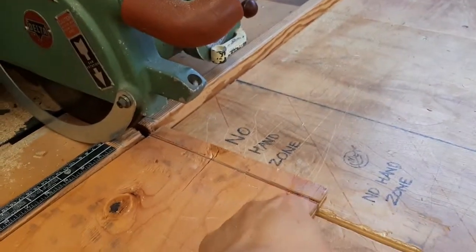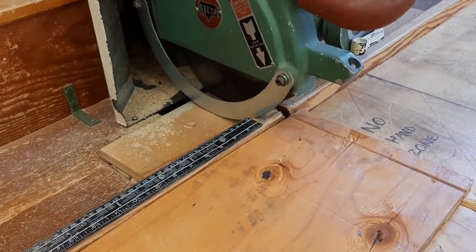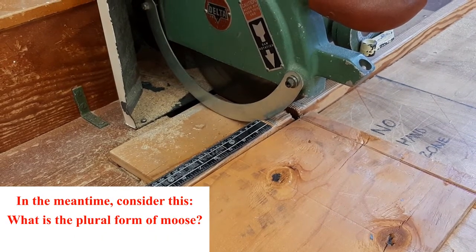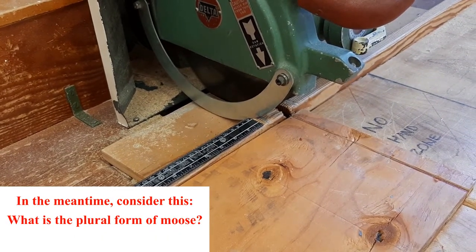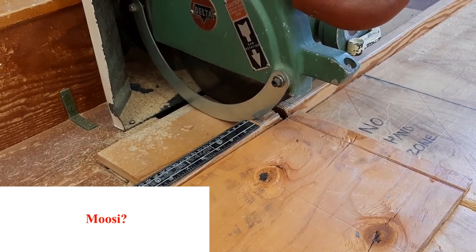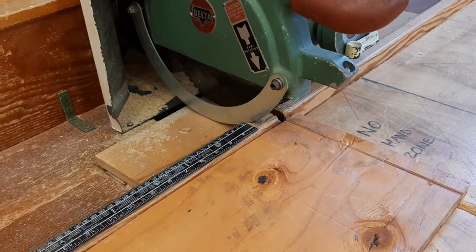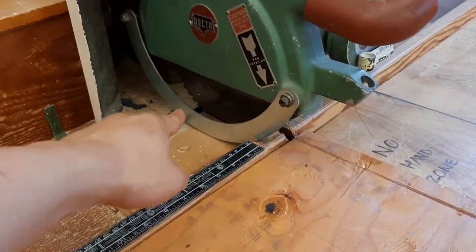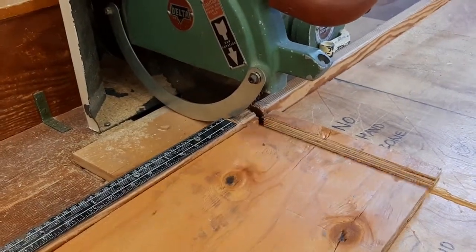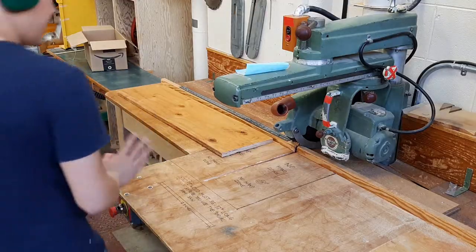Even though the machine is off, you can still see the blade is spinning — so don't reach in and grab the off-cut yet. Wait for the blade to come to a complete stop. Once you can actually see the individual teeth, the blade is no longer spinning and you can take your piece of wood and knock the off-cut out of the way.